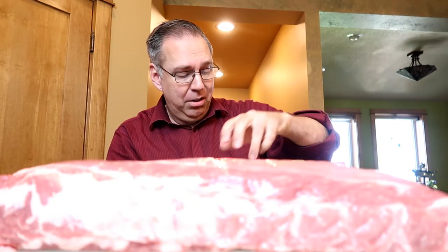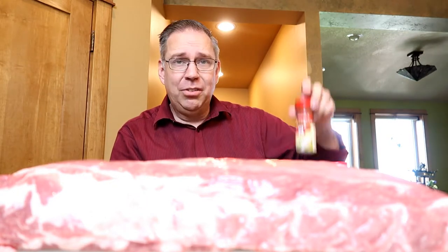Making your own dry rub to put on ribs is not that difficult. All you need is chili powder, ground cumin, smoked paprika, coriander, celery salt, and ground mustard. But I don't have time for that — I've got kids, they need to eat. So we're gonna do some shortcuts.